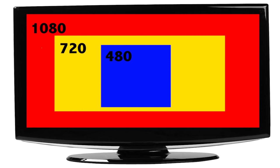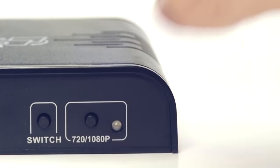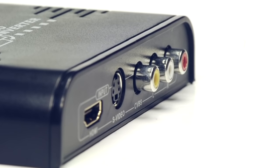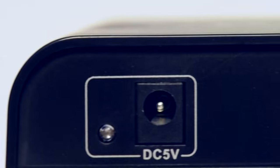The converter will scale up your signal to either 720 or 1080 depending on the picture quality of your TV. You can change this setting on the back of the converter. You can even have both an RCA and S-Video connection hooked up at the same time and change between inputs using the switch on the back.